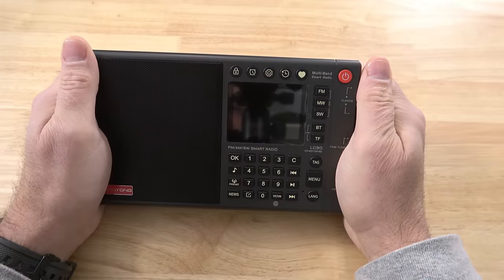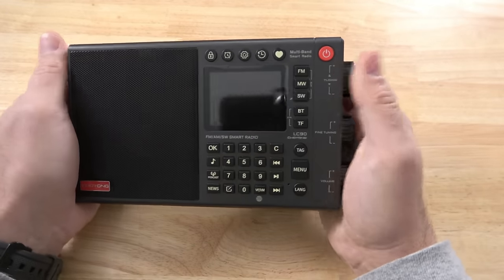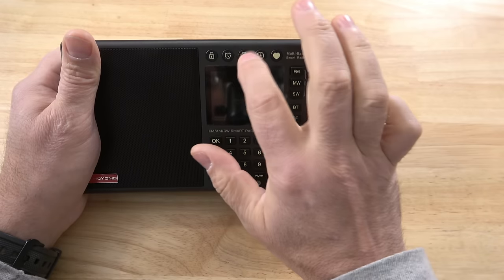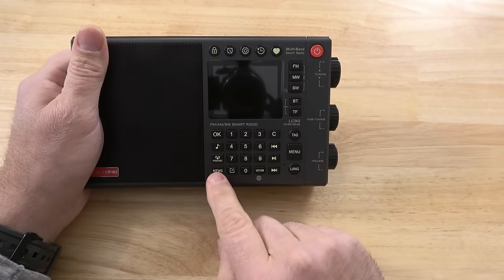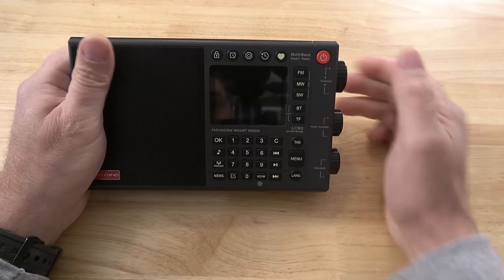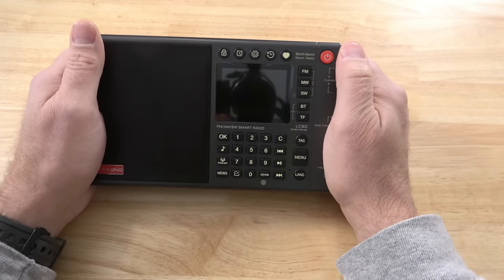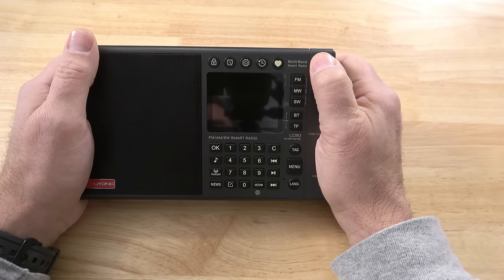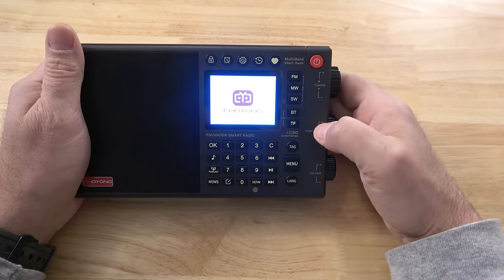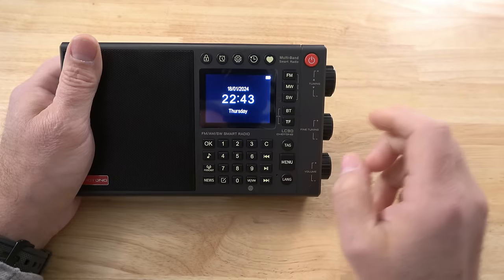On the bottom there's a place for not one but two SD cards, and rubber pads to hold it in place. They're calling it a multiband smart radio, and it's pretty smart. Up close you can see some extra buttons — a heart button, a return button, a menu button, settings button, clock, lock, podcasts, news, worldwide web, and a language tag menu.